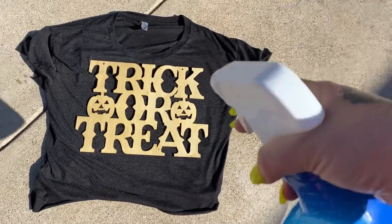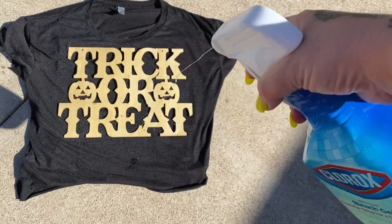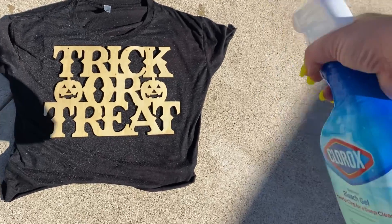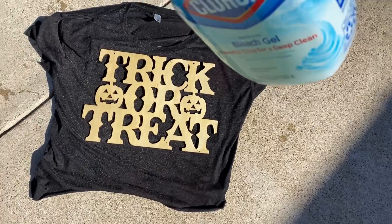I got the stripes by barely pulling the little trigger thing. Show some love to the sleeves.